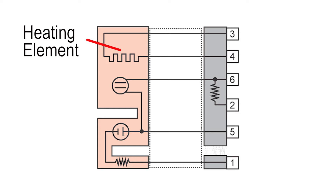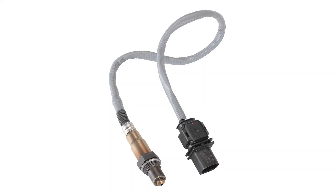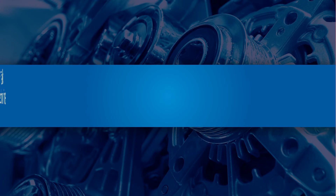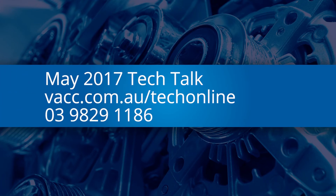These sensors are expensive, so it is recommended that you test them first before replacing them unnecessarily. For the operation of wide band O2 sensors, see the May 2017 issue of TechTalk. Log on to TechOnline or call VACC's Technical Advisory Service.